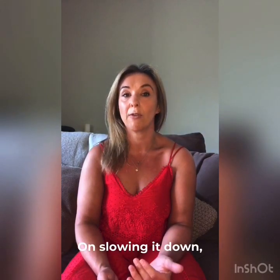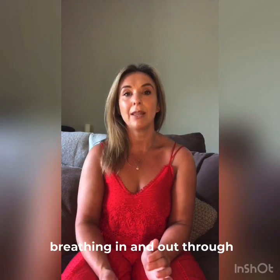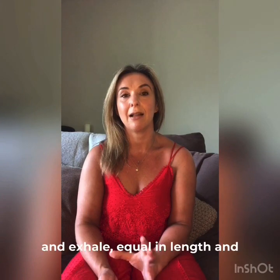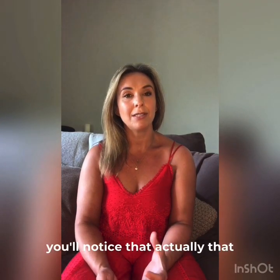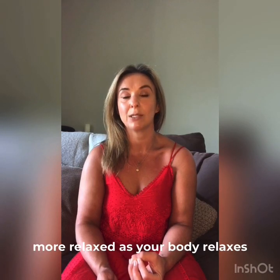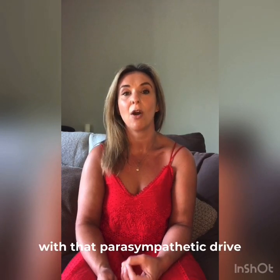think about what's happening to it and start to concentrate a little bit more on slowing it down, breathing in and out through the nose, trying to make each inhale and exhale equal in length. You'll notice that the posture becomes a lot more straightforward, a lot more relaxed, as your body relaxes with that parasympathetic drive of the breath.